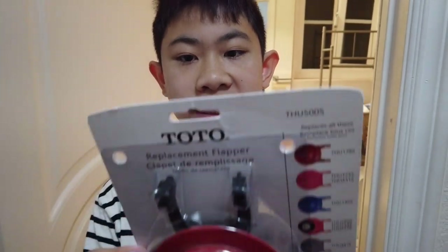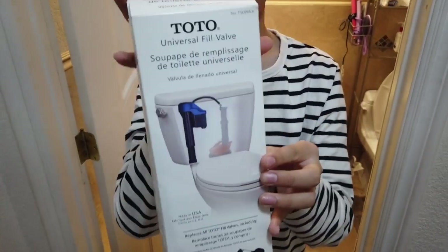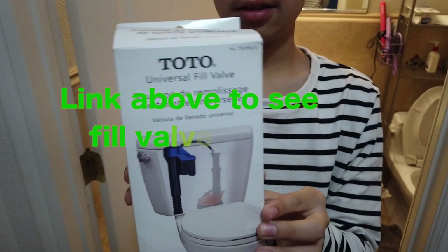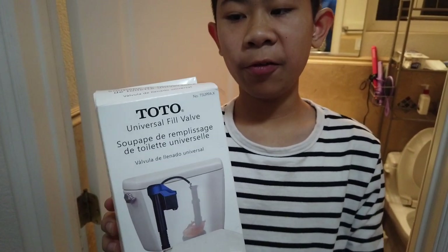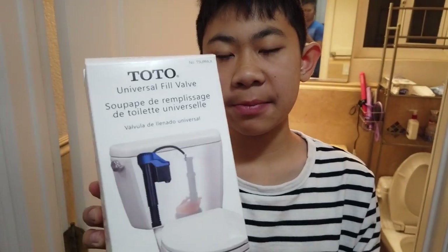We're going to replace this flapper valve because we still hear the leak. The fill valve was leaking, but we replaced that and we're still getting a little bit of leaking. So it has to be the flapper valve — both the fill valve and flapper valve need to be replaced.